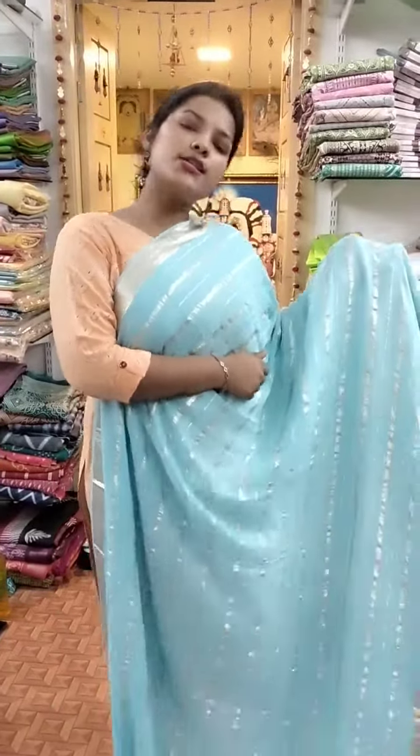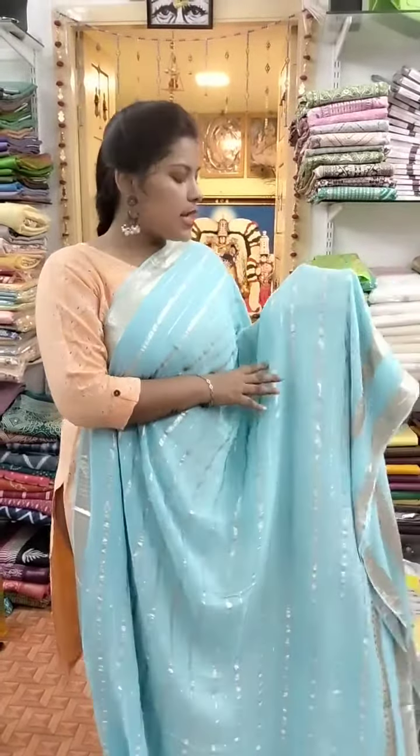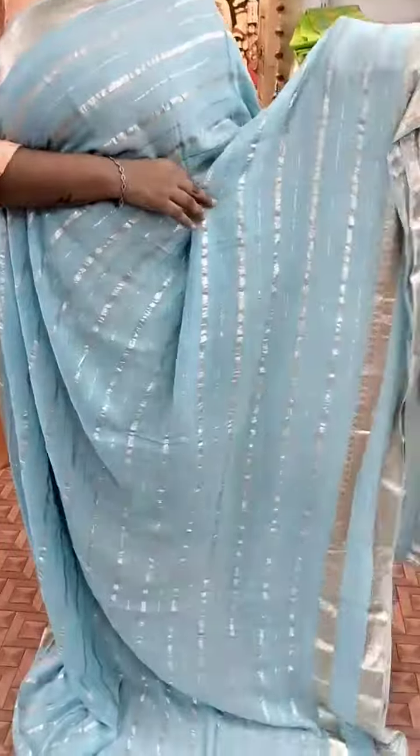Hi all, welcome to Shriwari, model no.3. In this case, there is a model size on this size, so check out our page for model size. Here we have a gorgeous sky blue color, ice blue color, super standing with golden size.